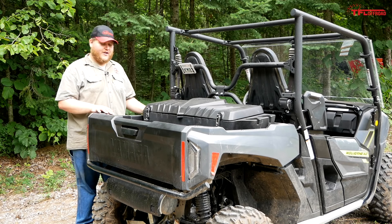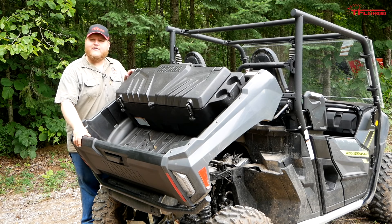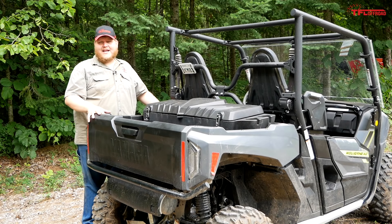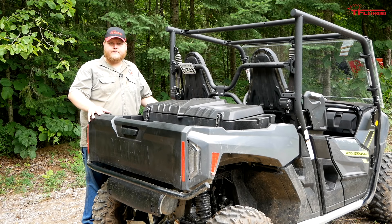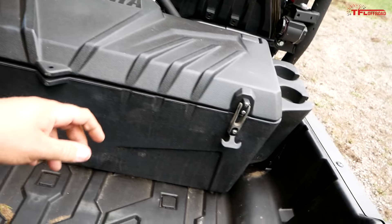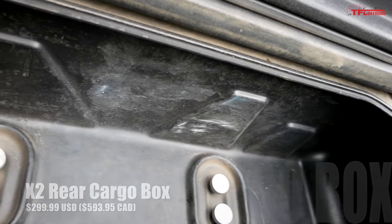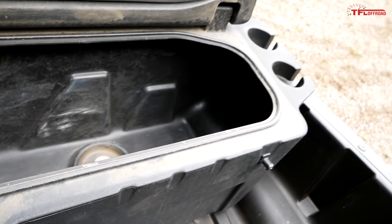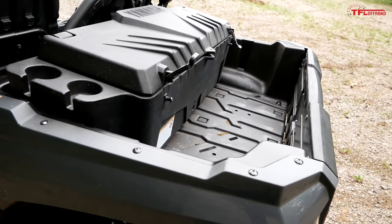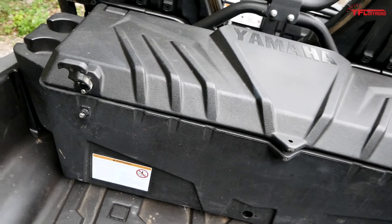The real storage story here has to do with the bed. Arguably one of the biggest improvements on this Wolverine compared to the old model is right here — a dumping bed. Having a bed that dumps just makes moving all kinds of materials very convenient, and this new bed is rated to handle up to 600 pounds of payload. As you may have noticed, our bed is filled with this Yamaha accessory cargo box. You can get it straight from the company — it is massive, quite deep, and fixed right into your bed, offering quite a bit more storage. However, it does take up about half the bed.